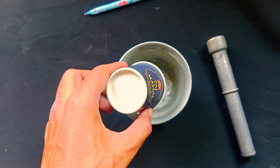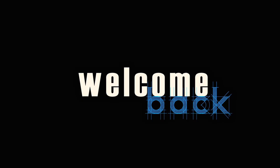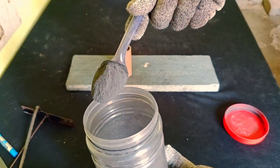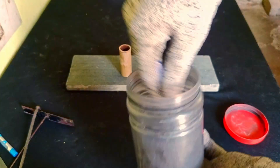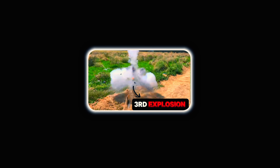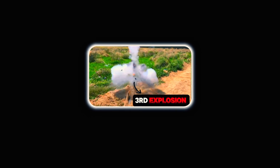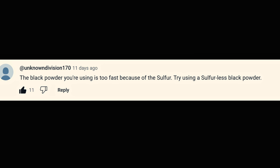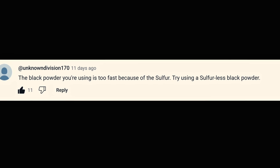I decided to test some other configurations of rocket fuel. If you've watched my previous videos, you already know that I used to make rocket motors with black powder. I don't have the ingredients for other types of fuel and I don't want to use sugar-based fuel. After uploading a video of my third failed attempt, someone commented that the black powder I was using is too fast because of the sulfur, and suggested trying sulfur-less black powder.